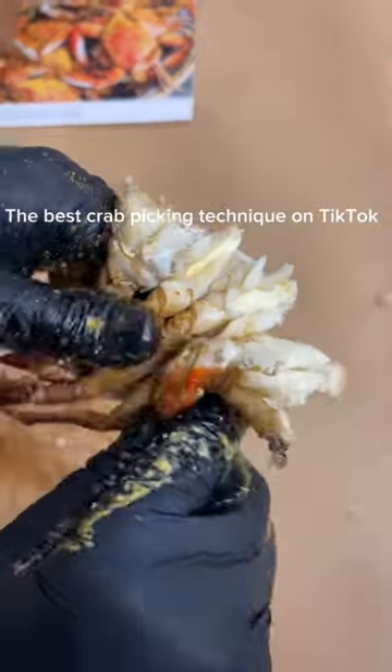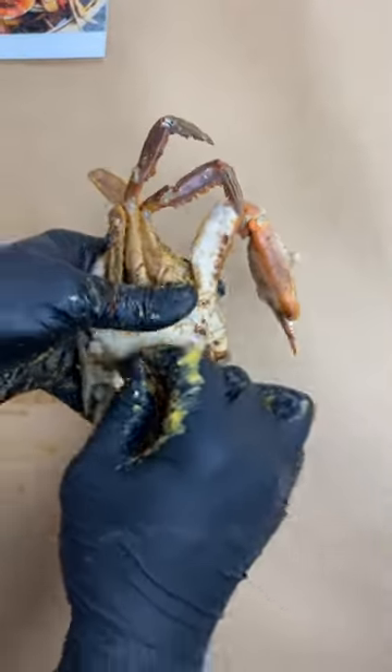The best crab picking technique on TikTok. Let's start this video by removing the apron with one of the legs. Next, we're going to snap open the crab, get rid of the gills, the intestines, and all of the things that you do not want to consume.